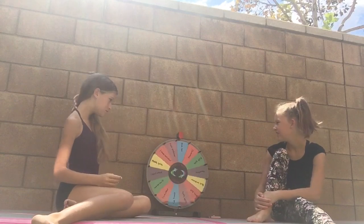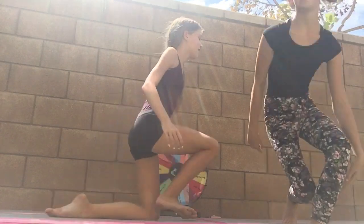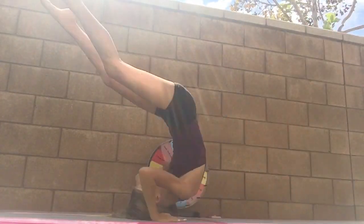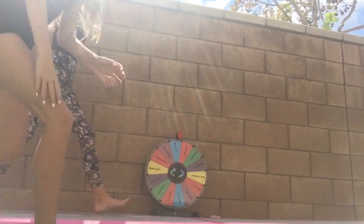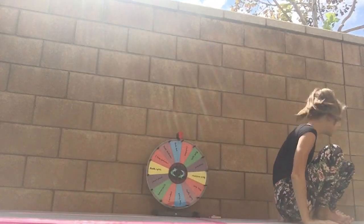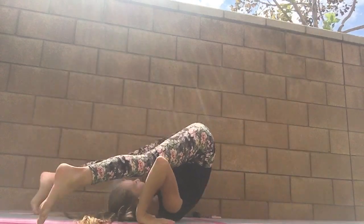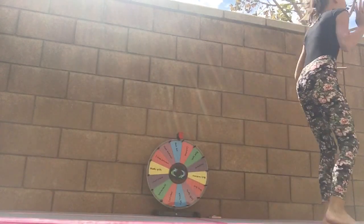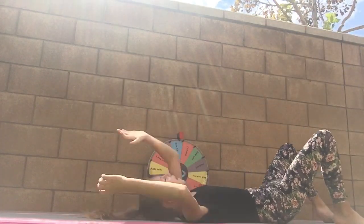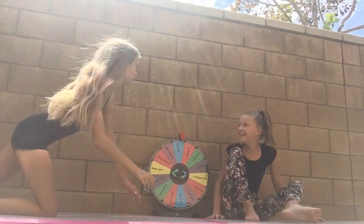It really does suck having your hair down for handstands! Next spin lands on back roll — easy. I go first, being careful not to hit the wheel. I go into it with a lot of power and manage it. Yay! On to the next round.